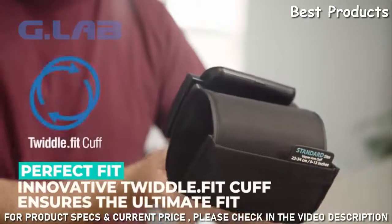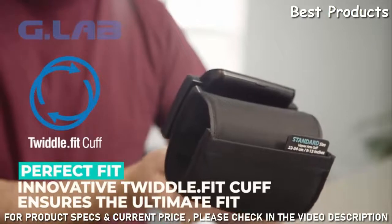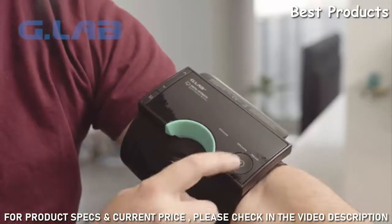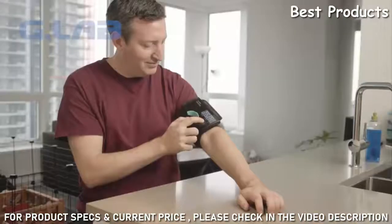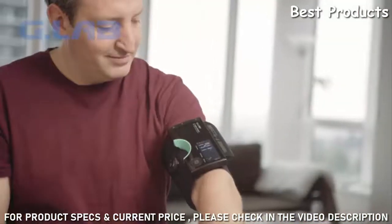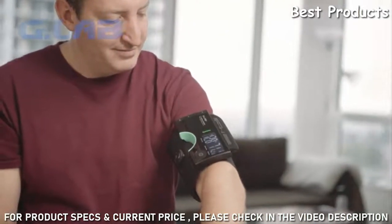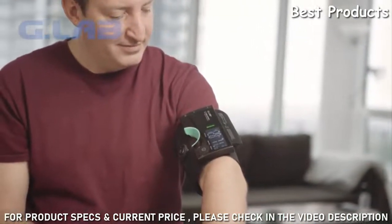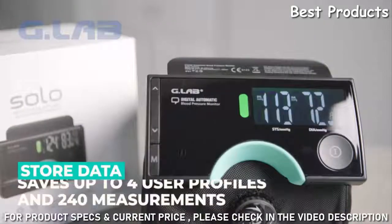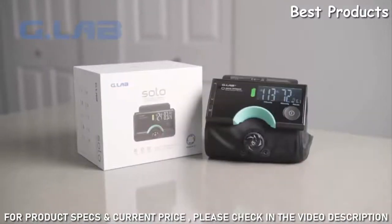Our innovative TwiddleFit cuff ensures the perfect fit. Simply turn the dial until snug and press the Start button to start your measurement. After a few seconds, your heart rate as well as your diastolic and systolic pressure are read out to you. Your data is automatically saved onto the Solo, which supports up to 4 user profiles and 240 measurements on each.